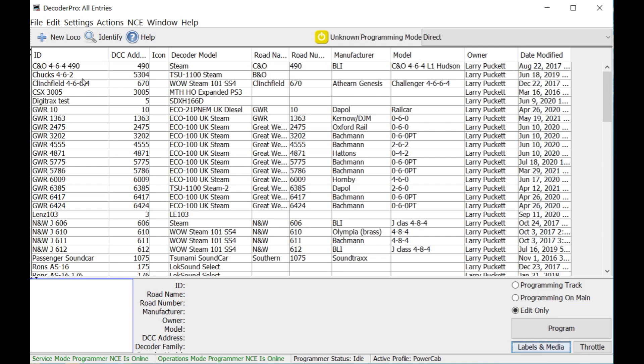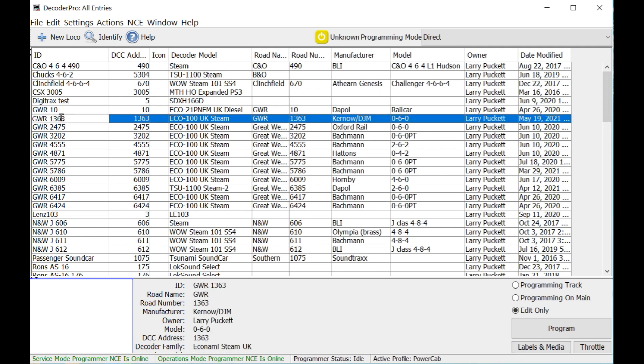Save it to the roster and you'll need to go and do that for each locomotive. Another neat thing that happens when you log on to Decoder Pro with your wireless throttle is it will download your entire roster into the throttle. That way when you go to select a locomotive, you get an on-screen display of all the locomotives in your roster — just scroll down through that list and select the one you want. Also with the TCS Wi-Fi throttle, if you start to type in a locomotive address like 1363, it will jump down to all locomotives starting with those characters and narrow it down, making it easy to select locomotives even if you have a very large roster.